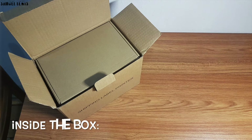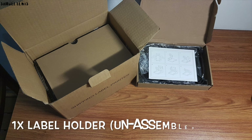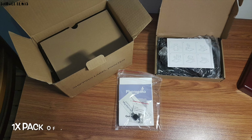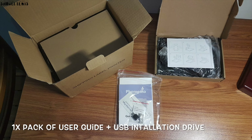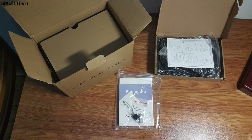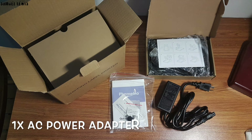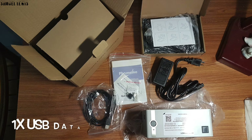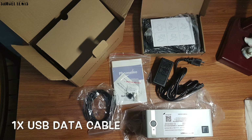Let's proceed to check out what is inside the packaging. Inside the box you will find one box containing the label holder, which you can easily assemble afterwards. A pack of user guides is included to aid you in setting up the device, as well as a USB installation drive. A power adapter is included. Next out is the label printer, packed securely within the retail packaging. A USB data cable is included to connect the printer to your laptop.